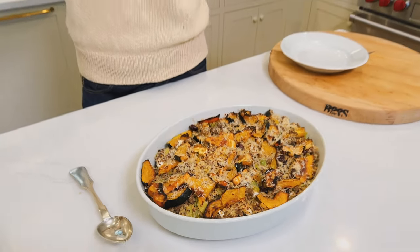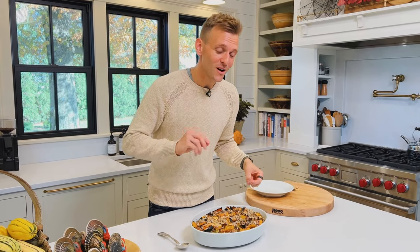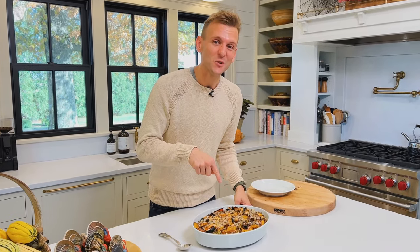Do you love stuffed acorn squash? Guess what? This is even easier. It's unstuffed stuffed acorn squash. It's a casserole with all the goodness that goes into a stuffed squash in a form that you can just eat quickly. It's delicious. It's amazing. I think you're gonna love it. Let's make it.